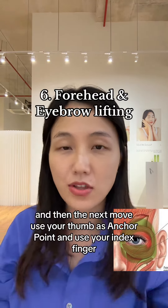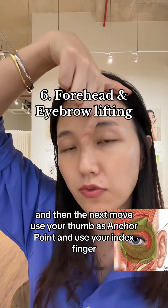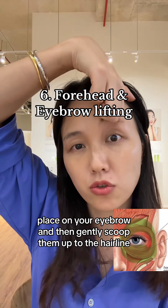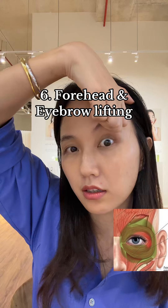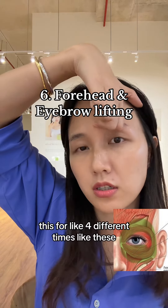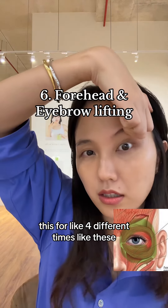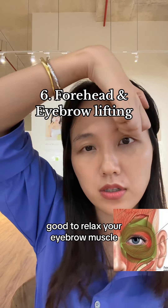And then for the next move, use your thumb as an anchor point and use your index finger placed on your eyebrow, and then gently scoop up to the hairline. I usually do this about four different times. Good to relax your eyebrow muscle.